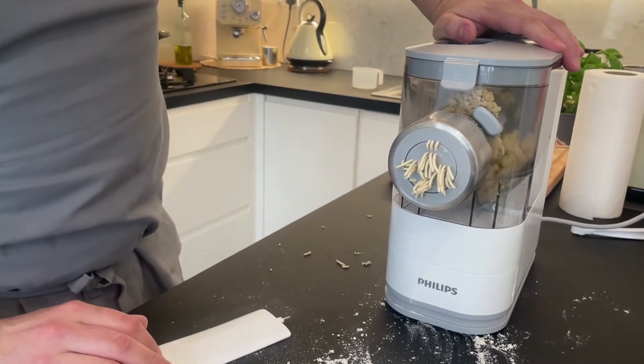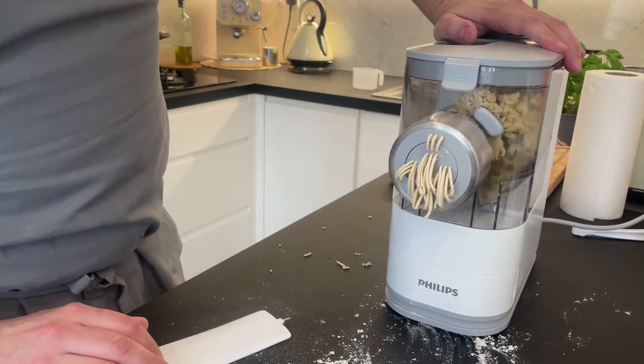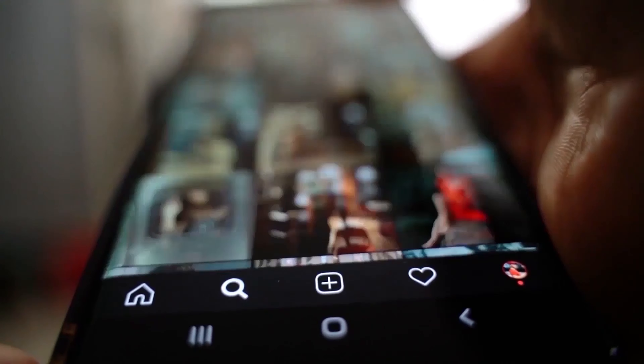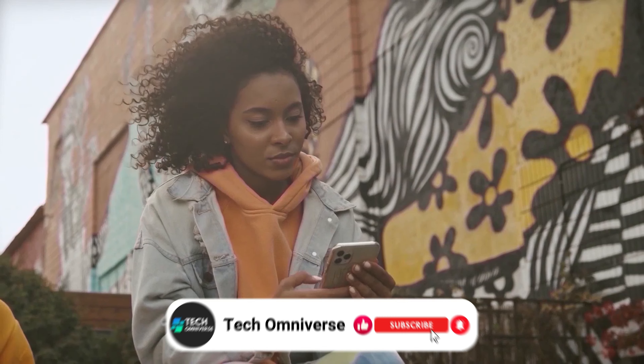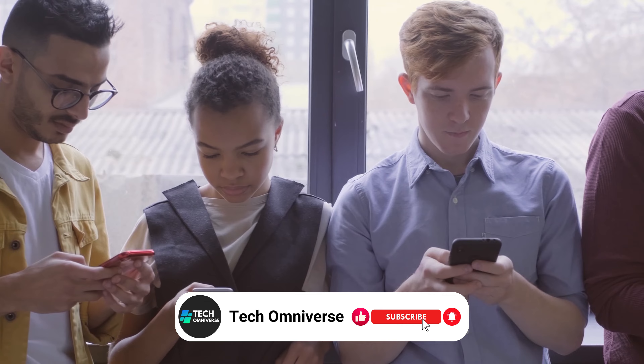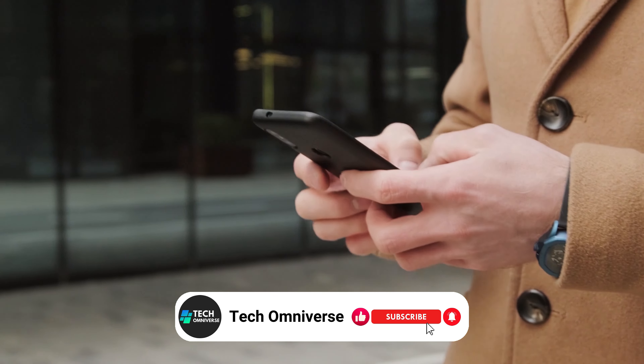And that ends our list of the best electric pasta makers. We hope this guide helps you find the right one for your kitchen. If you found this video helpful, please give it a thumbs up, and don't forget to subscribe to our channel for more tech reviews like this. Until next time, take care.